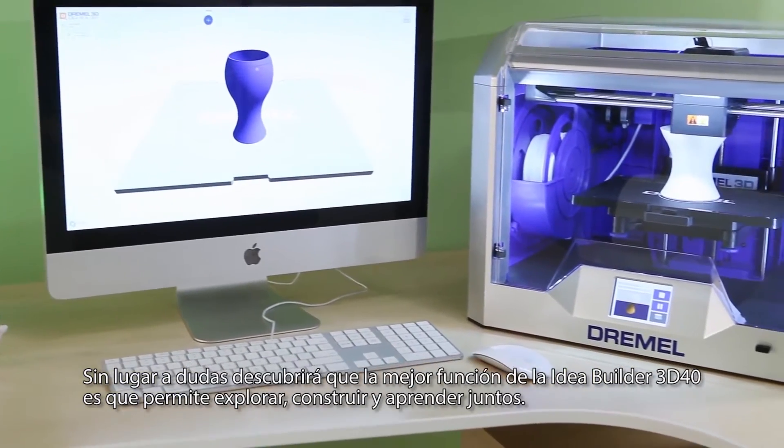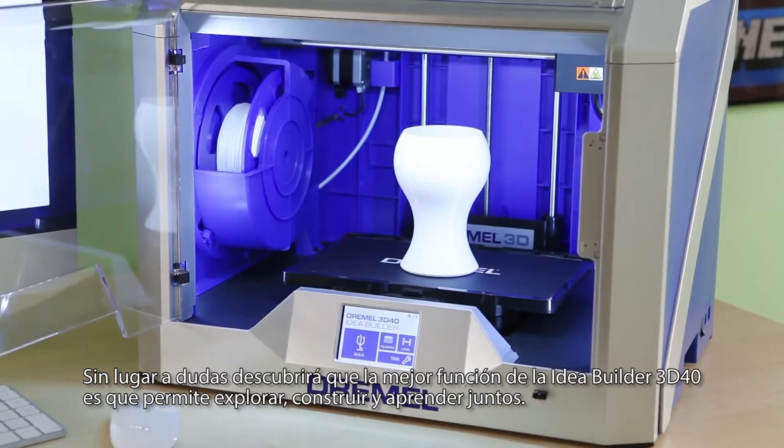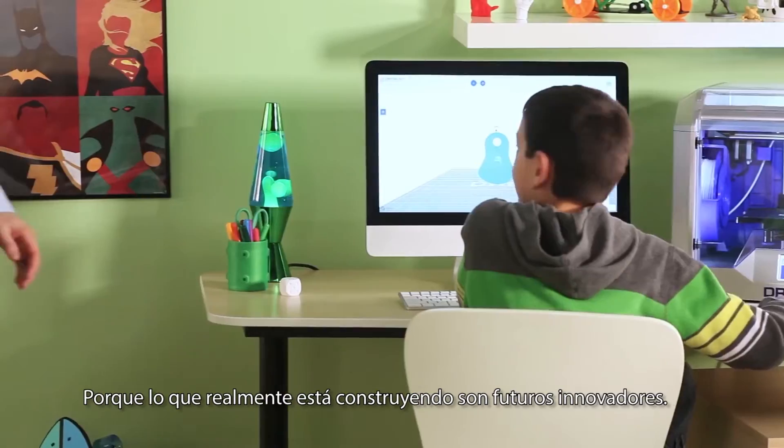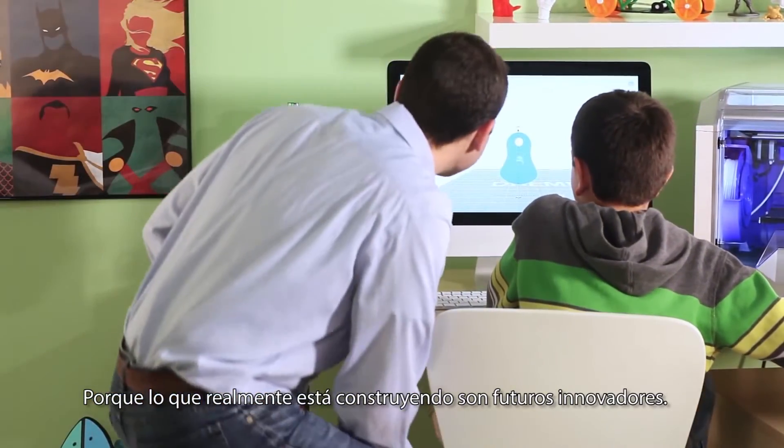Of course, you'll likely find that the best feature of the IdeaBuilder 3D40 is being able to explore, build, and learn together, because what you're really building are future innovators.